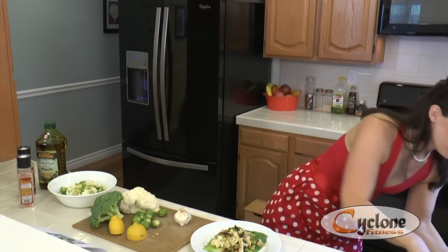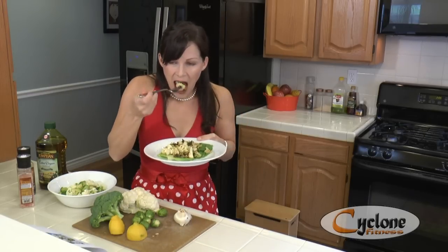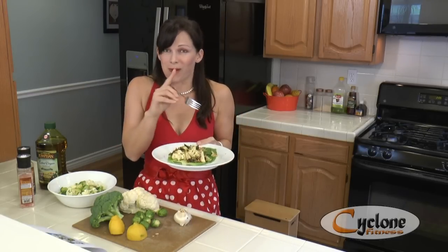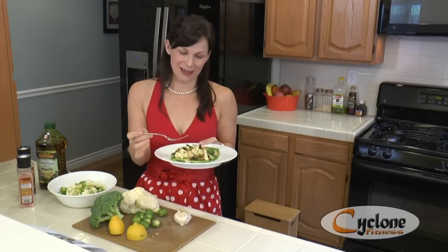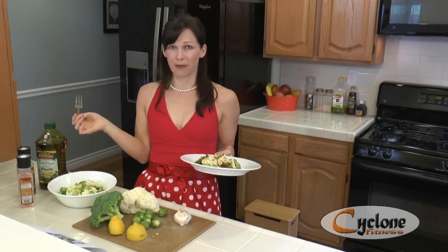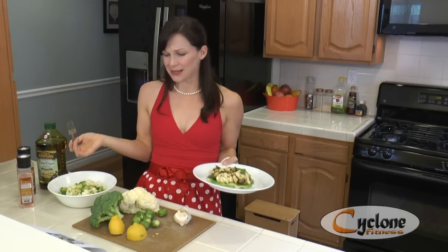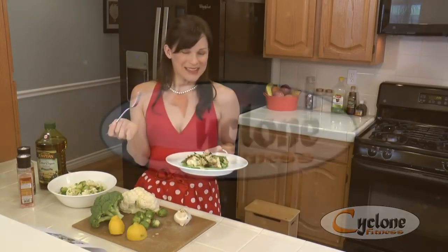I'm going to get a fork and taste it — I haven't tried it with the lemon yet. Oh my gosh, it's absolutely delicious and fantastic! If you guys try this you will be impressed. Look at how easy it was — I did the chopping beforehand, but it was just minutes in preparation, and it's super healthy, light, and impressive.